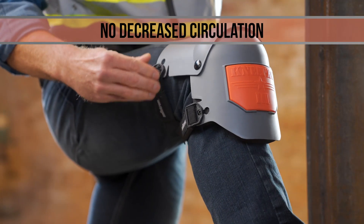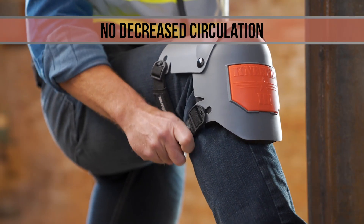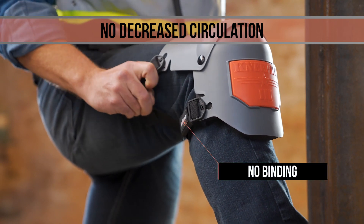Specially designed speed clips lock into place for easy wearing, while extra wide woven straps stay positioned well above and below the knee.